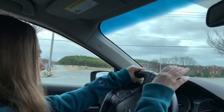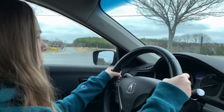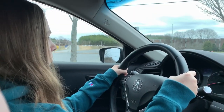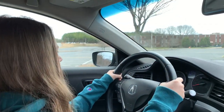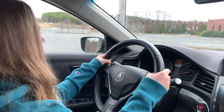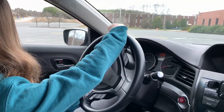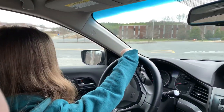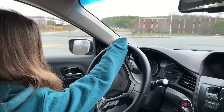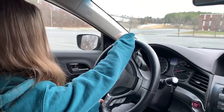Straighten the wheel out, straighten the wheel out. There you go. Good job. Turn a little bit to the left, clutch in, squeeze the brake.